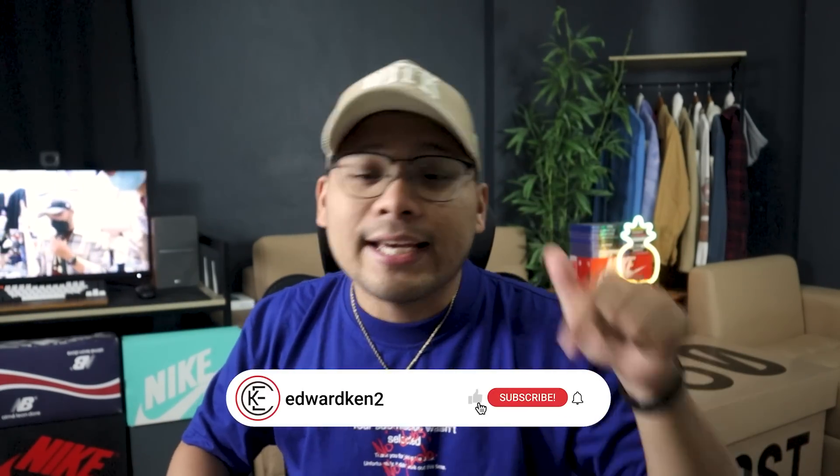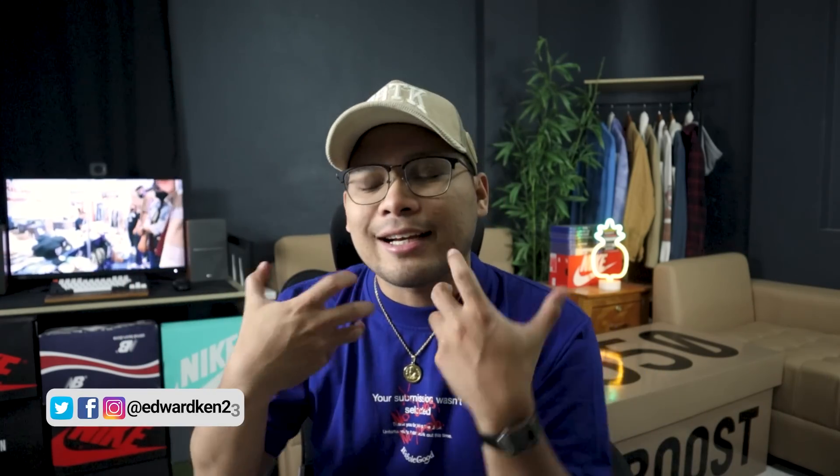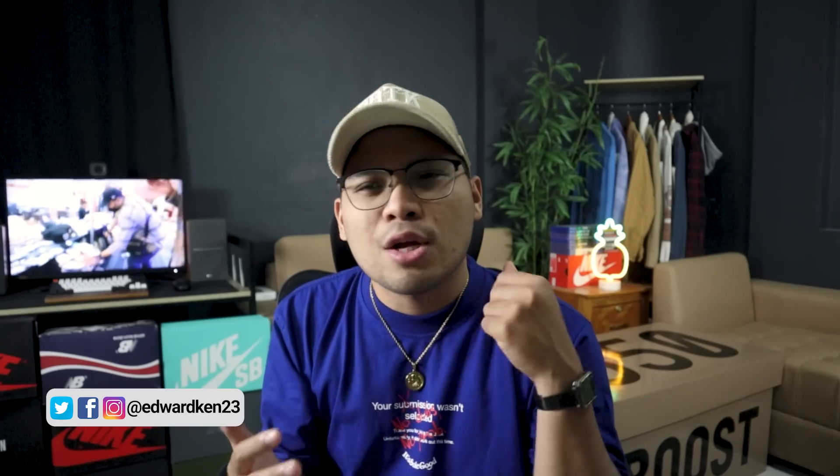And there you have it for my lookbook video! I hope you guys enjoyed that. If you did, don't forget to like, comment, and subscribe to the channel and hit the notification bell so you don't miss any of my videos. Also, use my link below to sign up on OxSheet and get an 800 peso discount on your first purchase. Catch you guys later — take care, God bless.